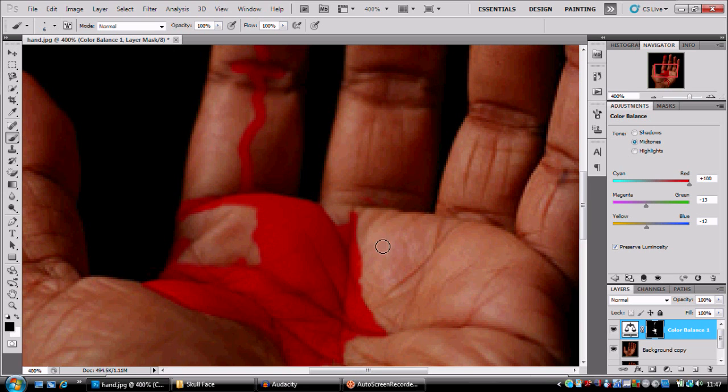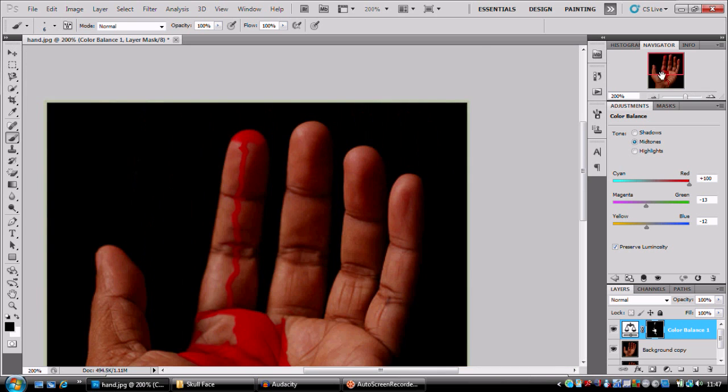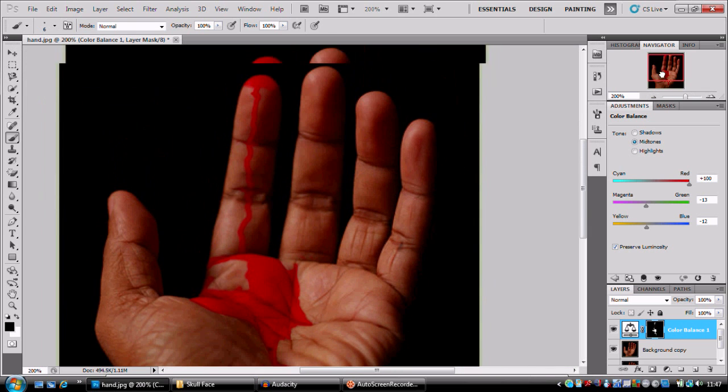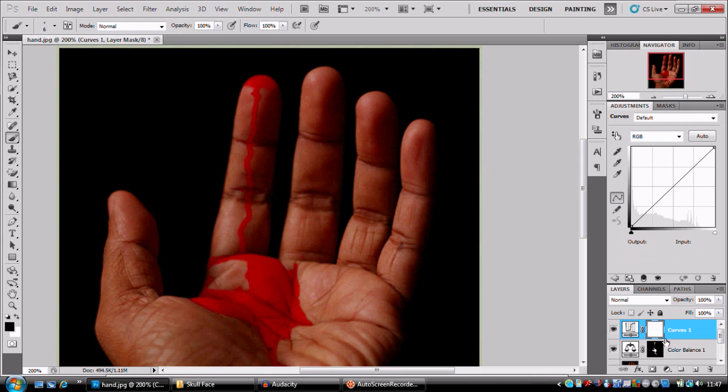I'm not gonna lie, this looks terrible at the moment, but a couple of adjustment layers next and we're gonna make this look okay. So next we're gonna go for a Curves adjustment — click that.